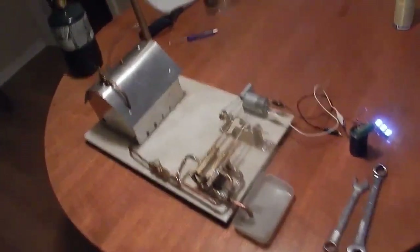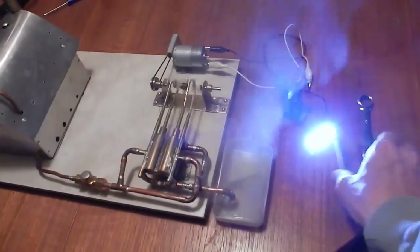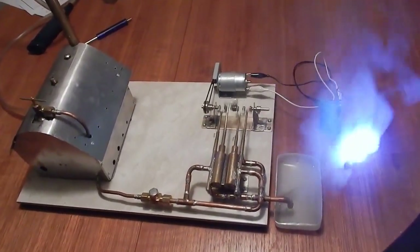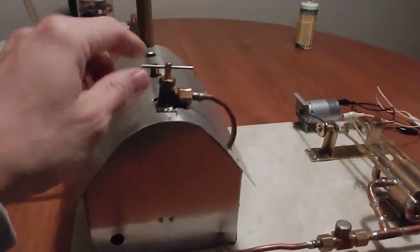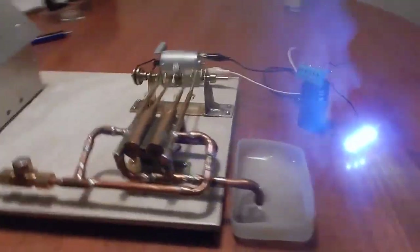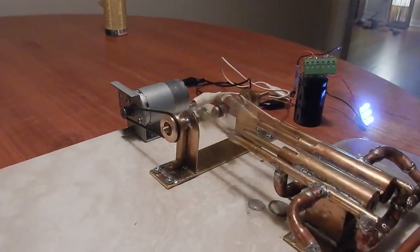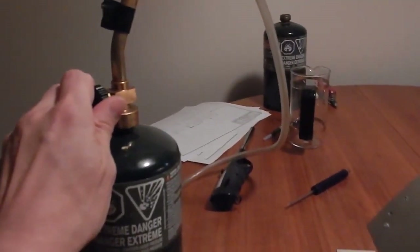I'm really happy with this engine — it works really well. Running pretty smooth.